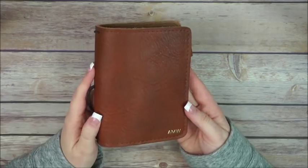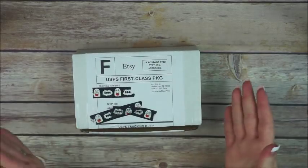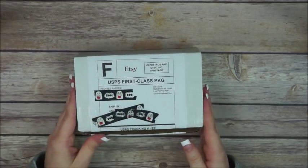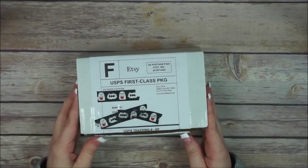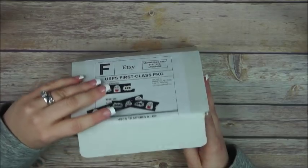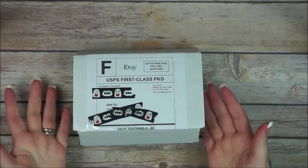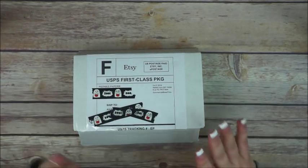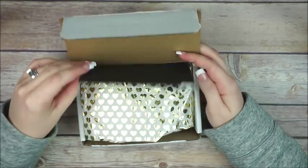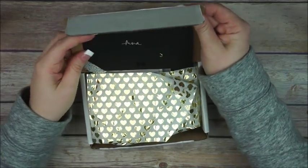Today was such a happy mail day! I also got this package from my sweet friend Lamb from Peonies Papery. I placed an order with her about a week and a half ago and I just had to open this on camera because you've gotta see how cute everything looks — the effort she puts into packaging is just amazing.